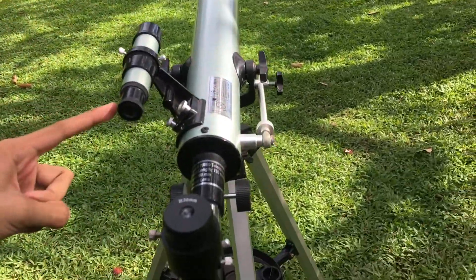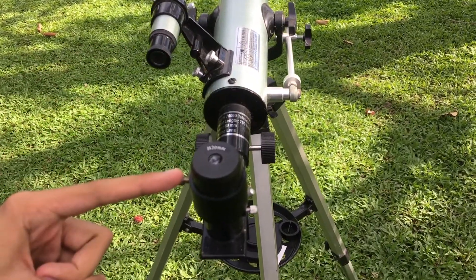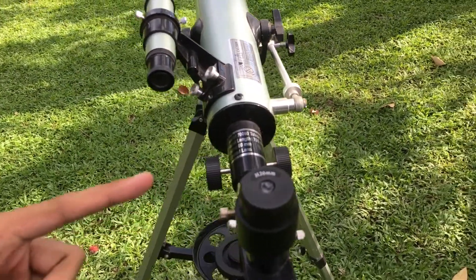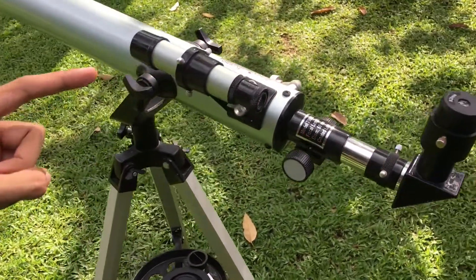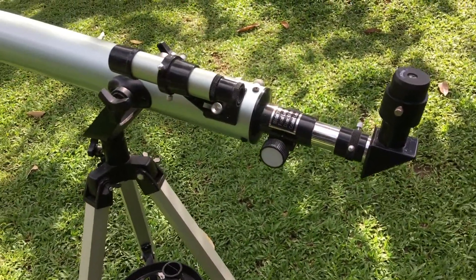What you see in the center of the crosshairs of the finder scope should also match the center of the view of the eyepiece — that indicates a perfectly aligned refractor telescope. And that's all, guys, thank you for watching.